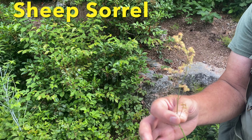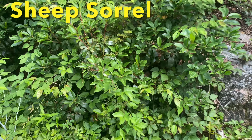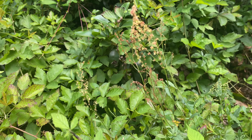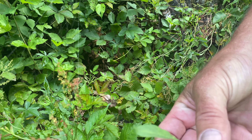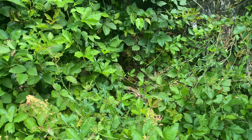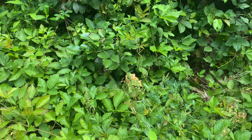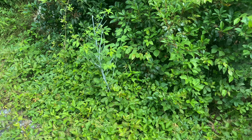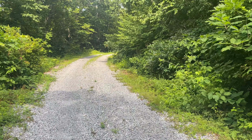Sheep sorrel — it grows all over the mountains. Your little petals on it look like little arrows. They put that in cancer drugs. It was one of the main ingredients in a famous cancer formula created by a Canadian nurse or doctor called Essex, and it actually worked.